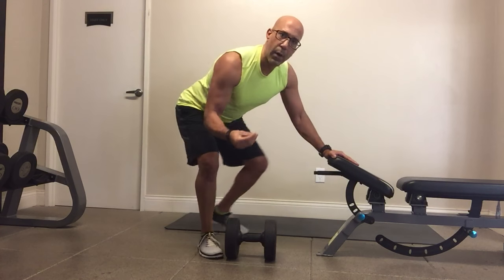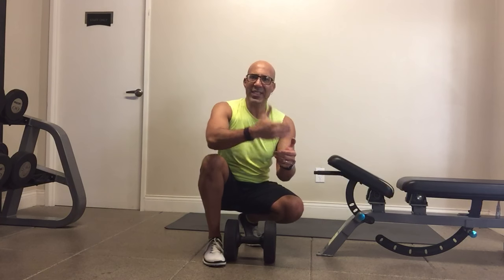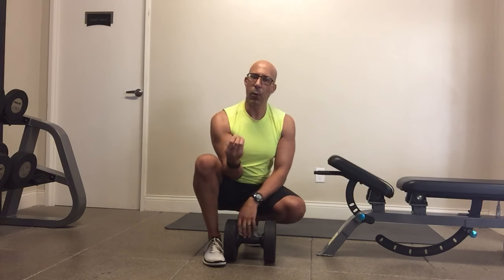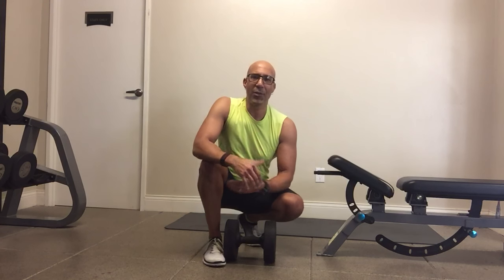That way, my dumbbell row pattern reinforces the alignment and, more importantly, the control we want to see through the scapula and the shoulder complex during the pulling pattern. That's really the key to using corrective exercise and understanding the anatomy, biomechanics, and motor control around the shoulder complex — using your fundamental movement patterns to reinforce all the optimal mechanics you need for your general population clients. I hope this video helps serve you and that you can use this information with your own clients.